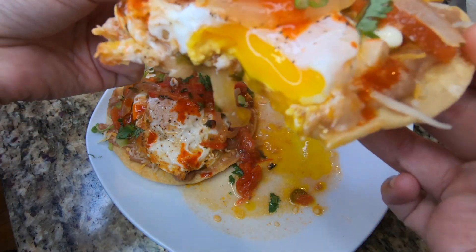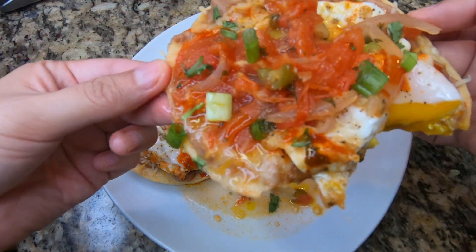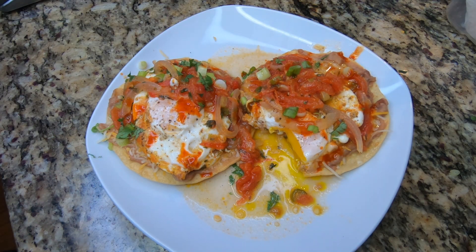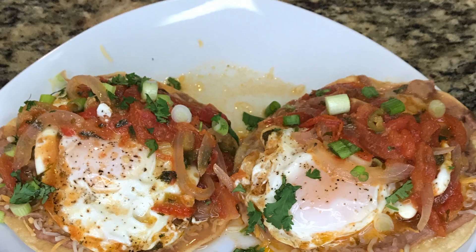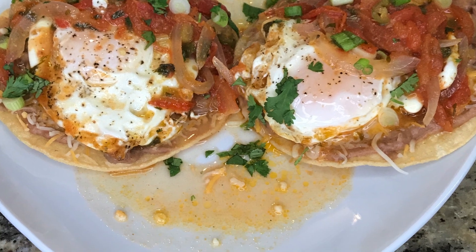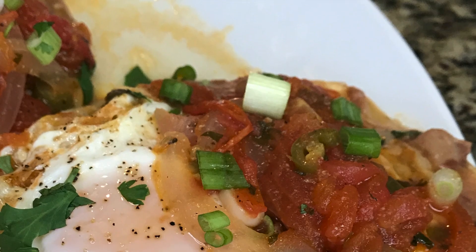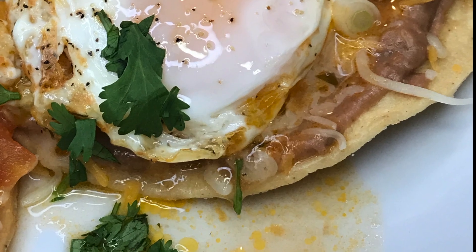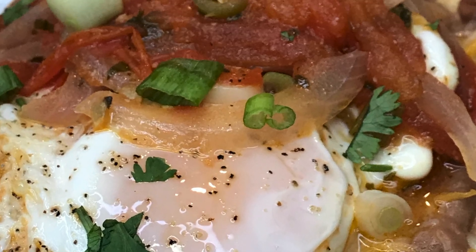So good. I hope that you guys really love this recipe because it's a good one. It really is — it's authentic, it's easy, it's delicious. So make sure that you guys like, comment, and subscribe to my channel because I truly do appreciate it. And if you leave any comments, you already know I reply to all of them, so leave me one below. I'll see you guys in the next one. Bye.